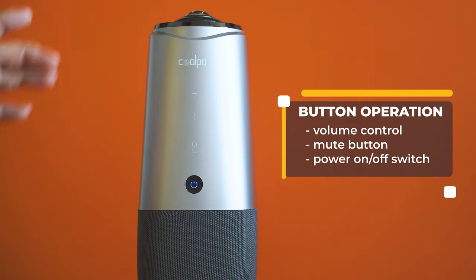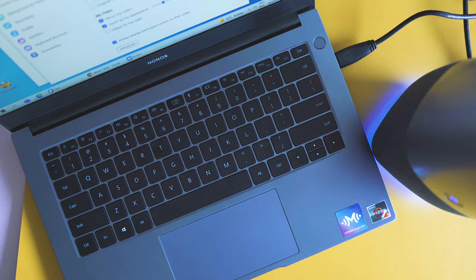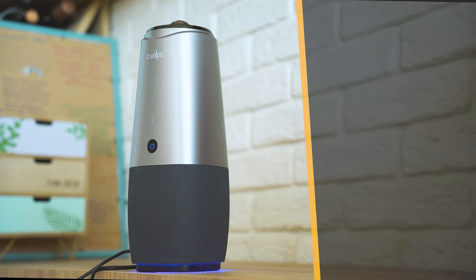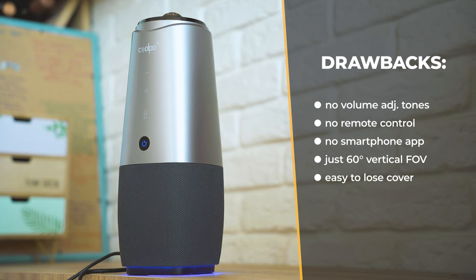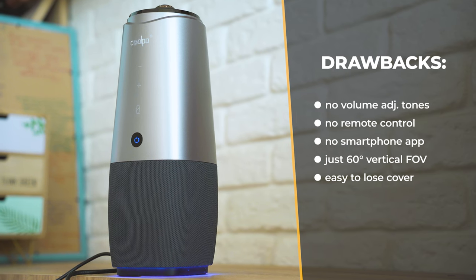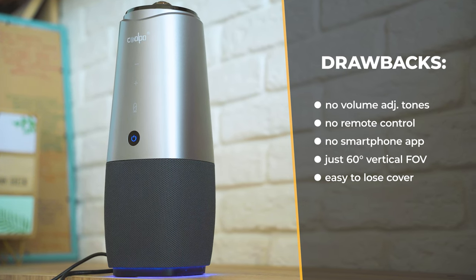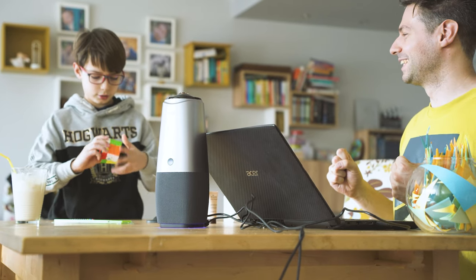While using and testing the camera I attended a few meetings and collected at least some drawbacks: there is no audible tone when changing the volume — an idea for Coolpo to change in the next firmware update — no support for a remote control, no smartphone app, only a 60-degree vertical field of view so if you go over the lens it won't follow your face, and last but not least the easy-to-lose protective lens cover.